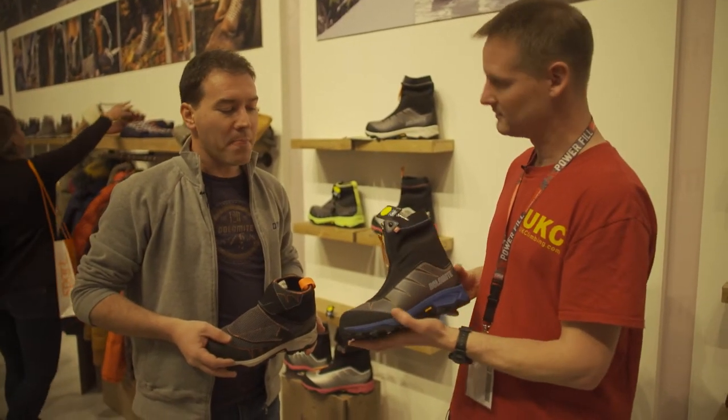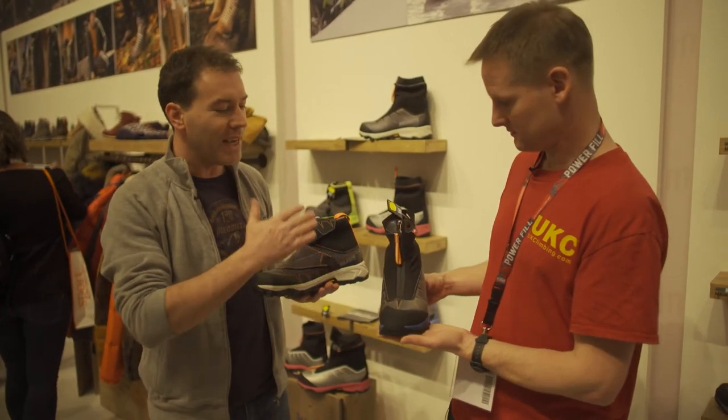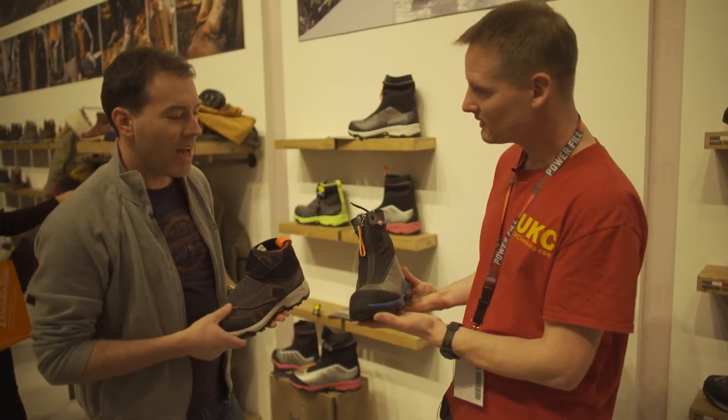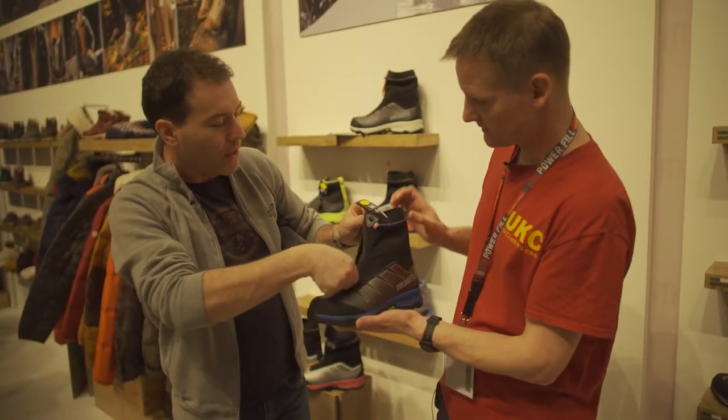First of all, design-wise, we designed something very clean, because we don't want the snow to pack when we walk in the snow. And that's the reason why we have this integrated gaiter.